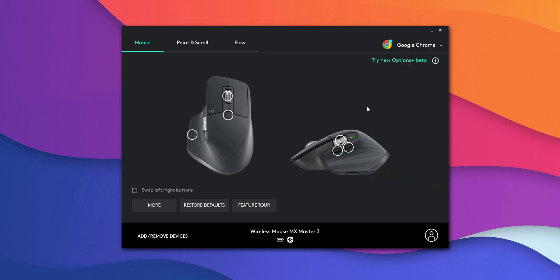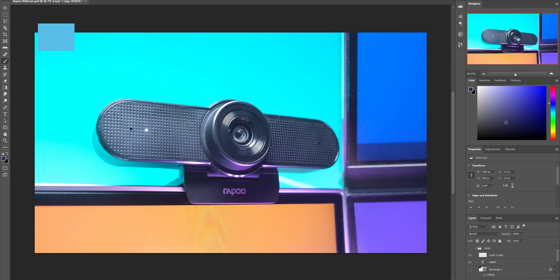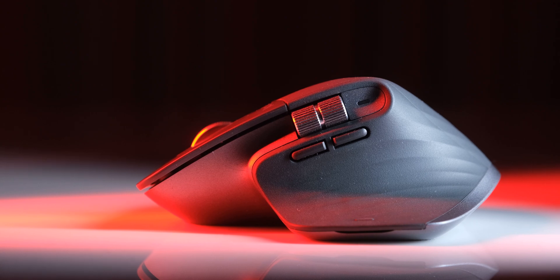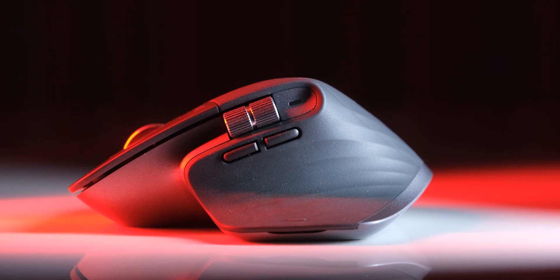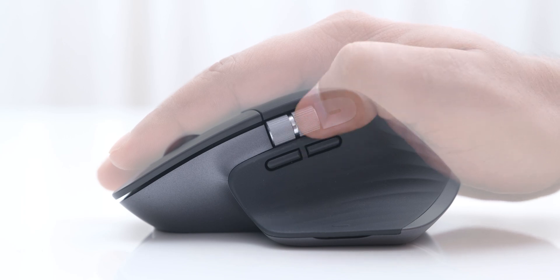With Logitech's software, you can use the side scroll wheel to do things like changing tabs in your browser or controlling the brush size in Photoshop, among many other similar things. There are two other programmable buttons on the left side, and having tried a lot of mice, I can tell you that these are the best side buttons I have used. They are very muted with a nice soft click, and they are also positioned very well.